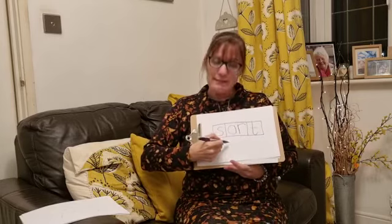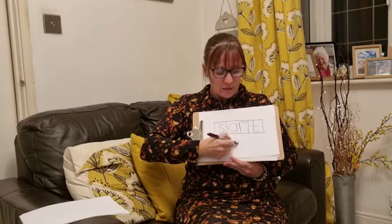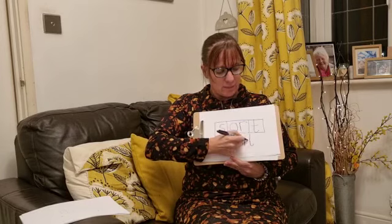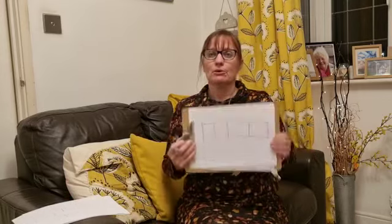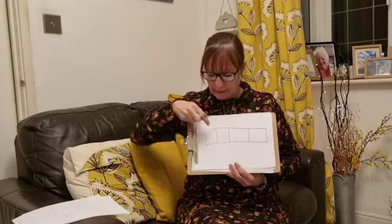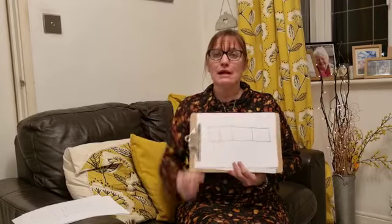Now if you want to, once you've written it in your phoneme frame, you can write it as a word, practising putting all your letters close together and making sure that we form those letters properly. Well done — it's quite tricky going upside down! So I've got one more. Sometimes Mrs Brooks might be really cheeky and she might put on a phoneme frame that has more than three sounds in it. We can see this phoneme frame has got one, two, three, four sounds in it.